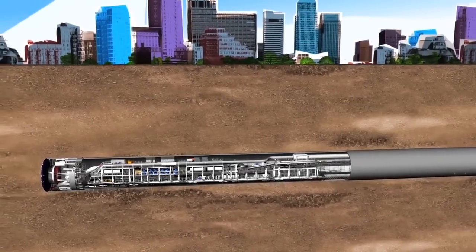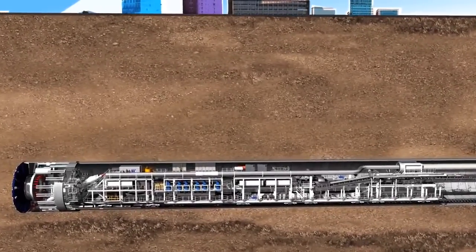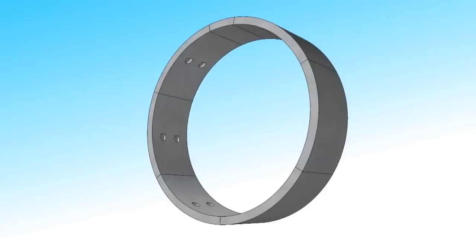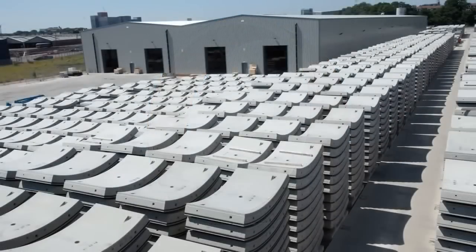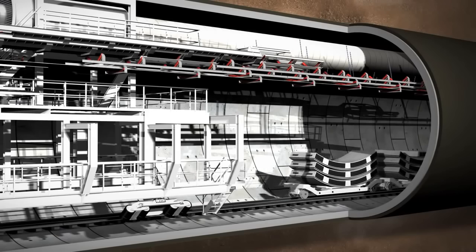Once the tunnelling phase is done, the cutting wheel and screw conveyor are stopped and the ring building phase starts. A complete tunnel ring consists of several lining segments made of pre-built reinforced concrete. These are made in a special factory above ground and must match the exact size required, before being taken into the tunnel on flatbed rail cars.